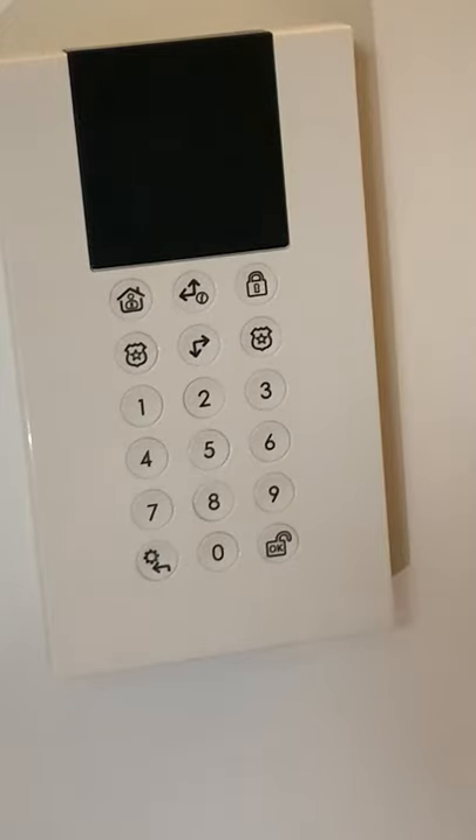In this video I'm going to demonstrate how to use your keypad to arm and disarm your alarm panel. After that we'll go through using the key fob as well.